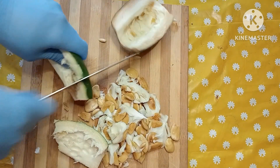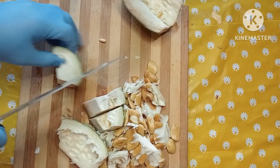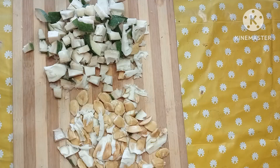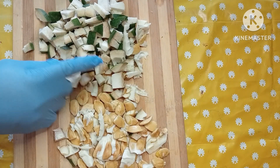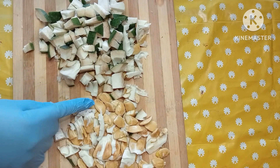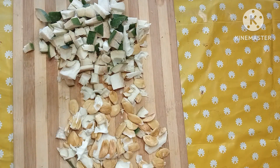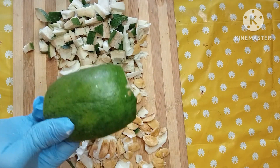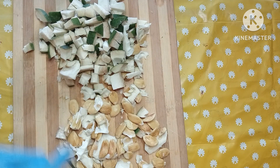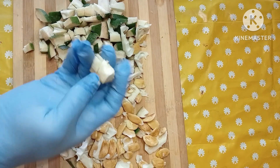After bringing out the seeds, I'm going to cut the body in pieces. I have finished cutting everything in pieces. This is the seed. If you don't want to carry the fruit with the seed like this, you don't want to carry the whole fruit when you travel, you can just remove the seed from the skin.